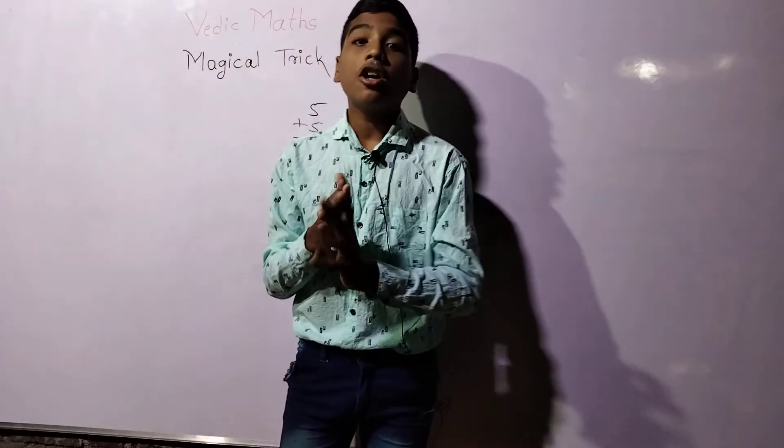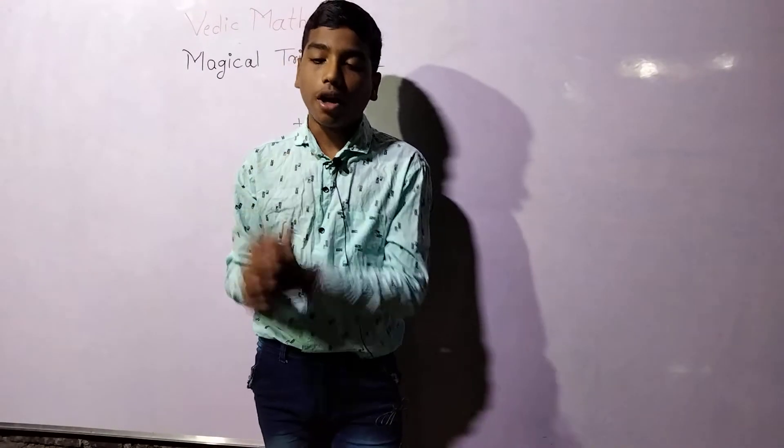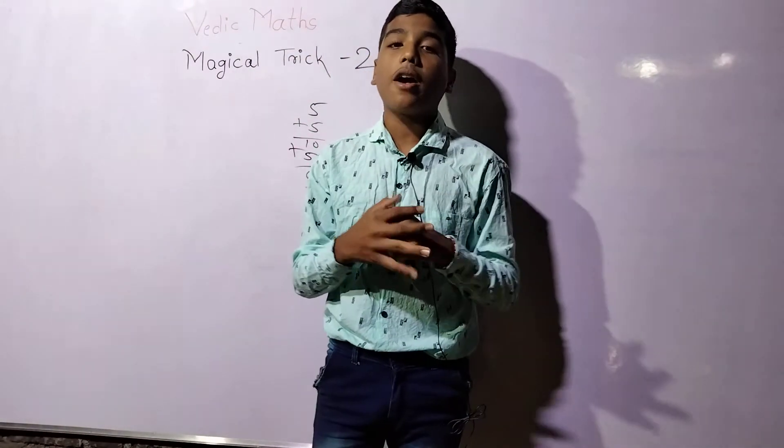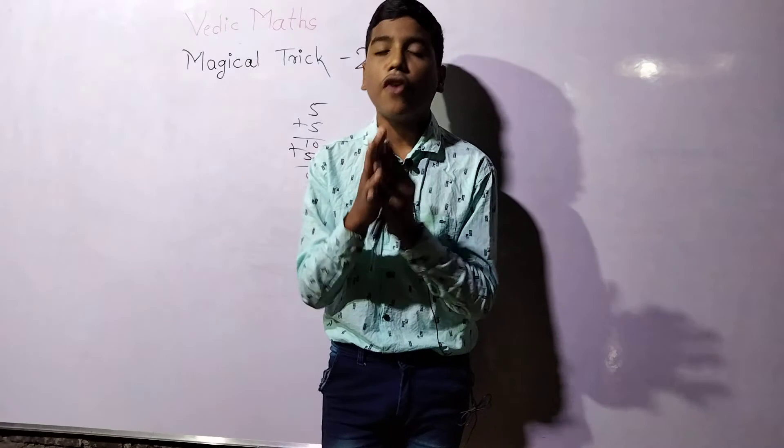We will meet in the next lecture, till then goodbye. Thank you for watching this video — please like it, subscribe, and tell your friends, because in the next lecture we are talking about a very beautiful topic.